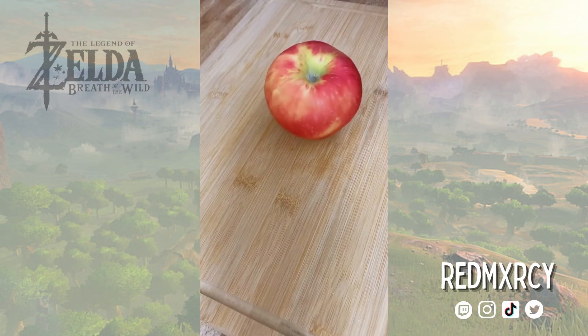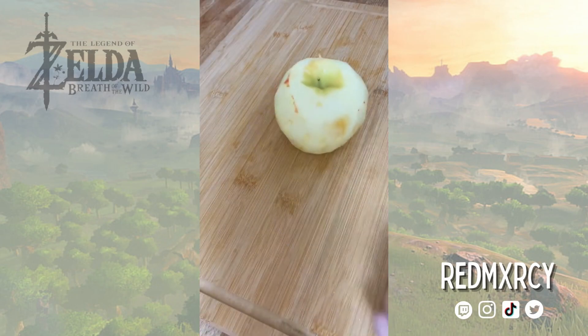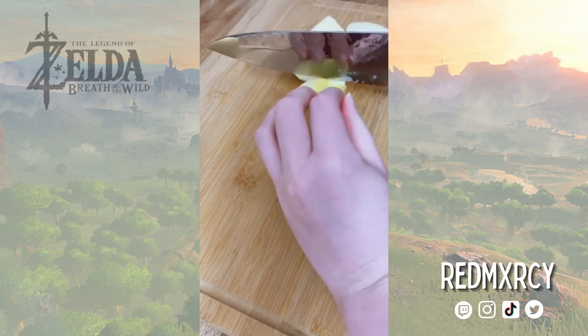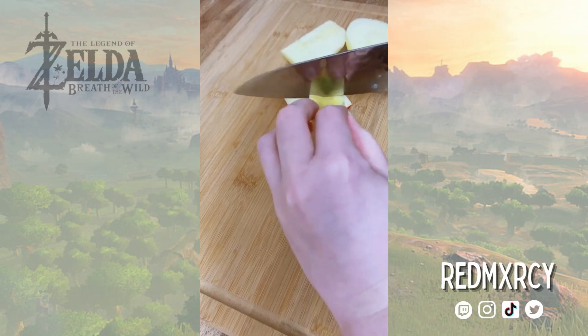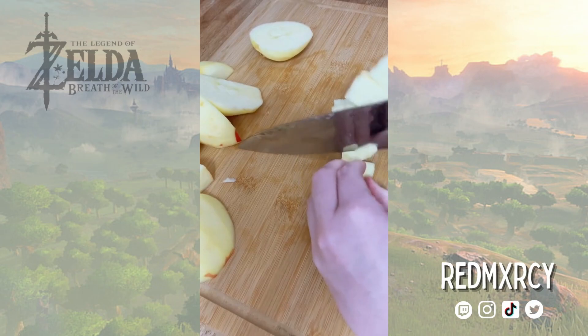While the flan cools, I'm going to make rum braised apples. Flan is a delicate and rich dessert on its own, so I think rum and apples will give it a nice contrast. I'm going to peel and small dice the apples. Side note: Honeycrisp apples are the superior apple.